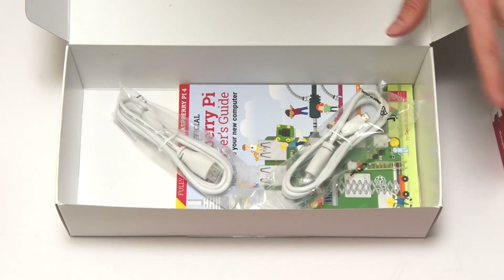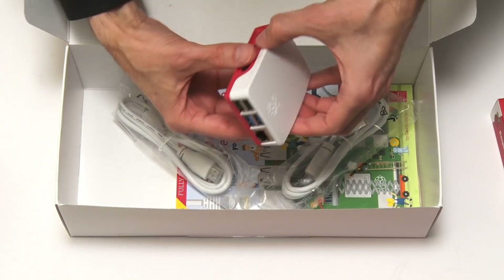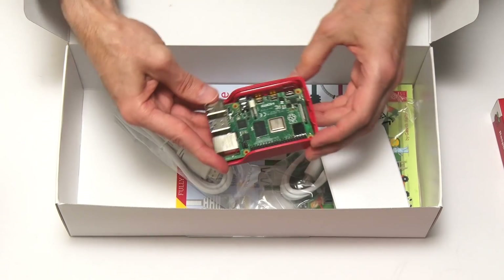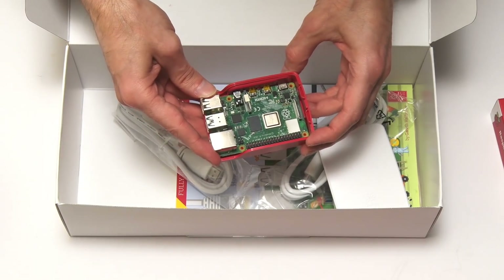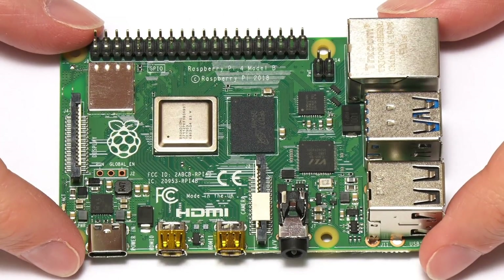The thing you're most interested in is the Raspberry Pi 4B itself, which is inside this case. It just clicks apart — and there it is, the Raspberry Pi 4B. Let's take a closer look at this new Pi.